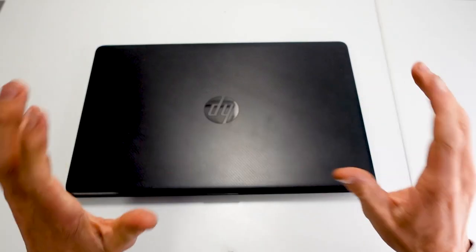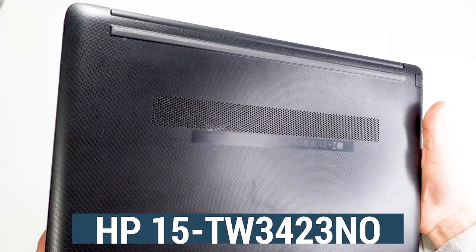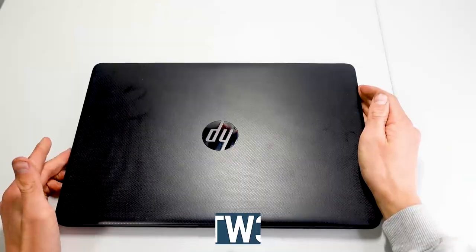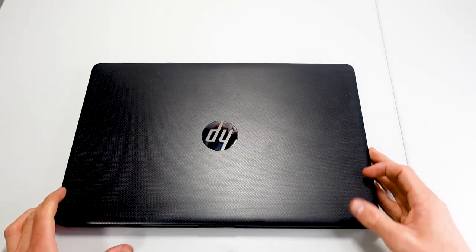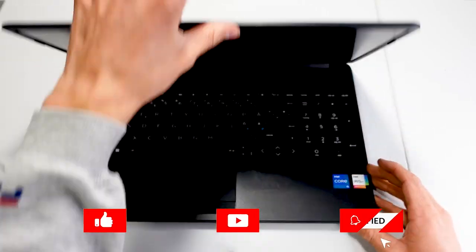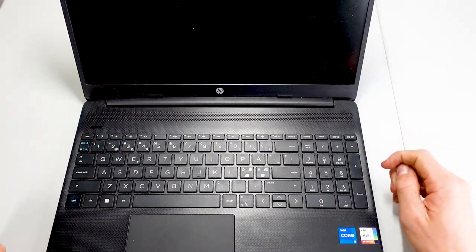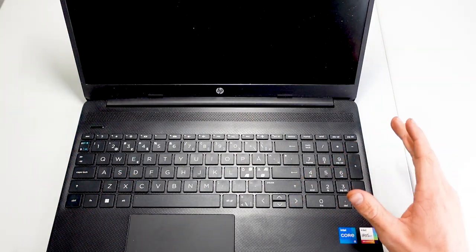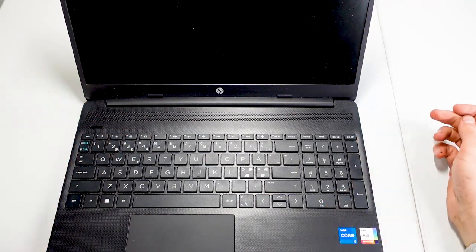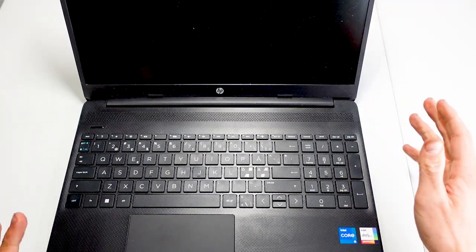Ladies and gentlemen, today we're going to be looking at this HP laptop, HP 15-DW3423NO. This laptop is known to have a bad charging port after some water damage. We're going to be going through the whole computer to make sure that there's no other types of water damage as well, but it's known to have a bad charging port, so we'll see if we can do anything with it.